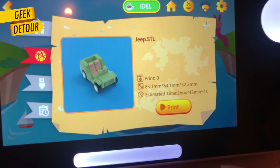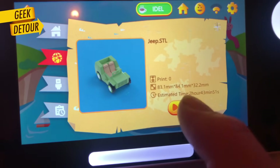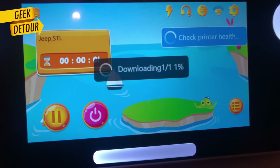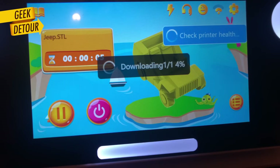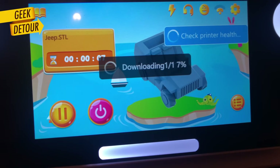This is quite clever: when you choose one of the online models, it starts warming up and preparing the printer right away, even while it's still downloading the model.